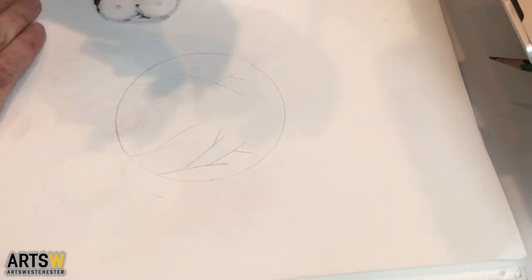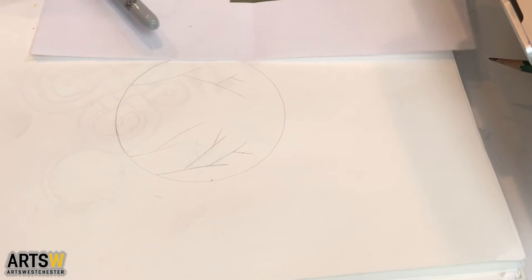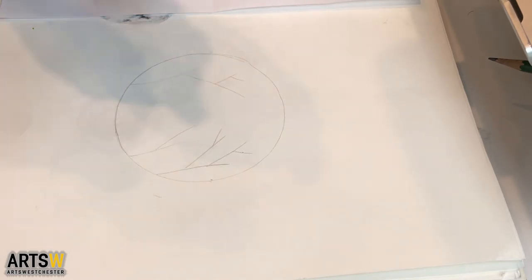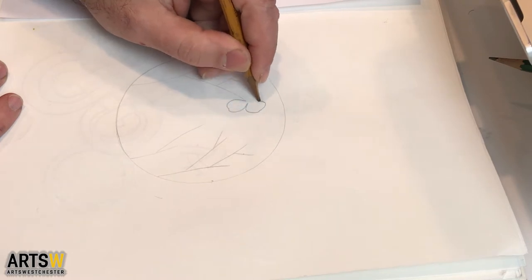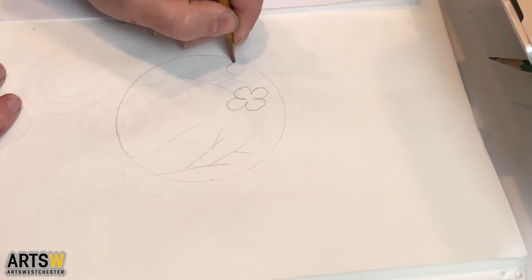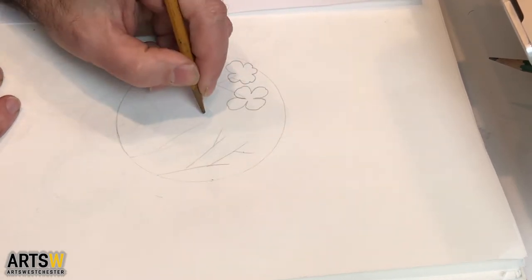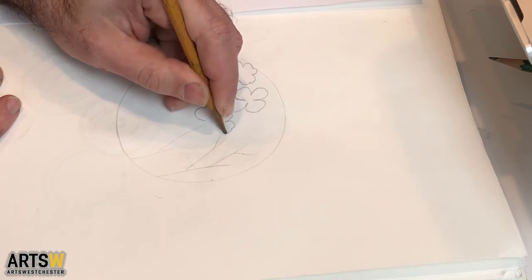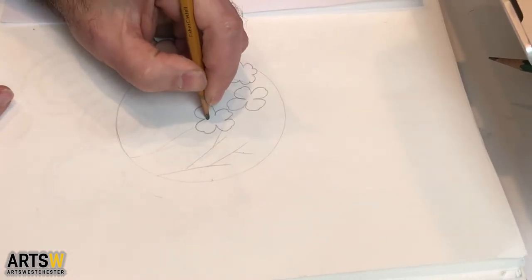Now I'm going to add some flowers. The dogwood flower looks like it has four petals that are kind of funky looking — they're not perfect shapes. So I'm just going to go one — it almost looks like a four-leaf clover when you're drawing it. I'm just doing this kind of four-leaf clover shape, or maybe almost like a heart. And I'm going to do kind of a circle in the middle.